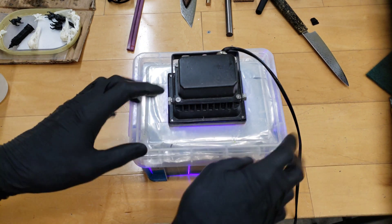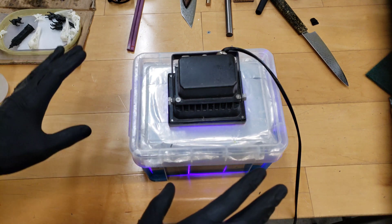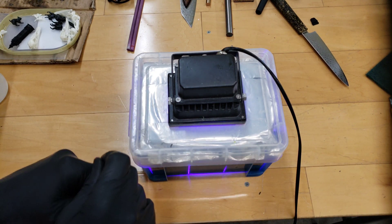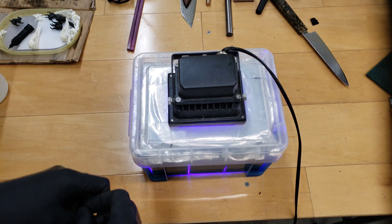That's it. I usually run it for five to ten minutes or so. I don't have a timer on it, but I could set one to just run it for a set period of time — that would actually be better so I don't over-cure parts. But I generally just set it in here and then come back a few minutes later and take the parts out.